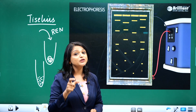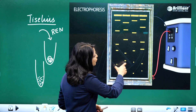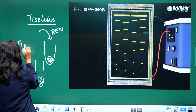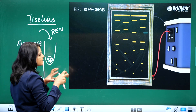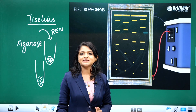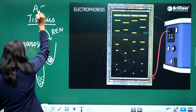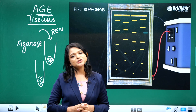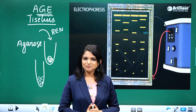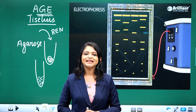When we do electrophoresis, we use a matrix. Before loading the DNA sample, we added agarose as a matrix, because the DNA needs a surface to run on. Agarose forms a gel-like matrix. When we perform electrophoresis in a gel-like matrix made of agarose, we call it agarose gel electrophoresis. DNA separation is not only based on size and charge, but also on the sieving effect of the agarose matrix.